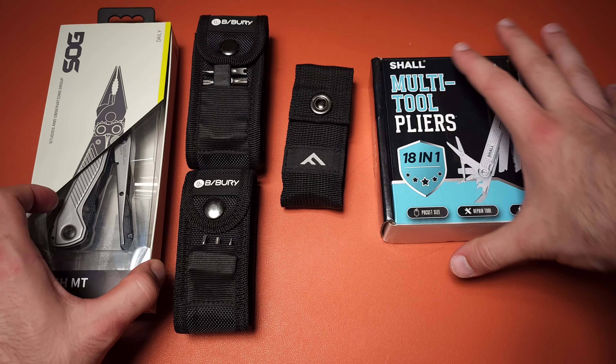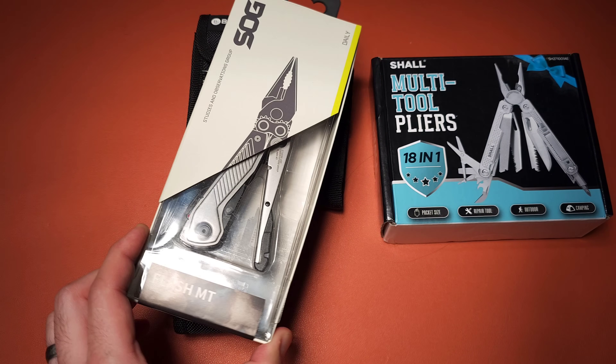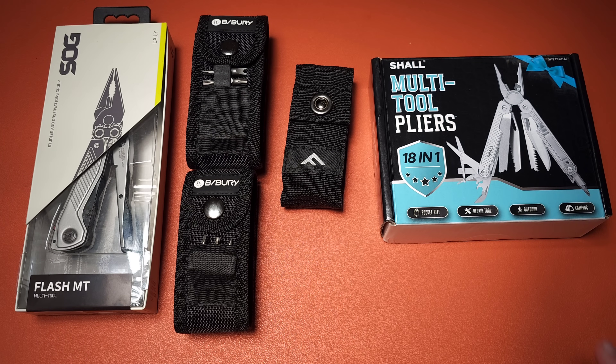It's time for another budget multi-tool video, and I have finally found the Flash MT for less than $50. We're going to talk about all five of these tools and do a brief overview of them. Many are just versions of tools I've talked about in the past, so this should give further clarification. We're also going to talk about value prospects — which ones are good purchases and which ones you might want to avoid.